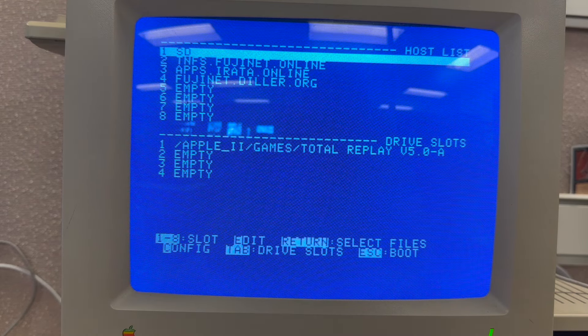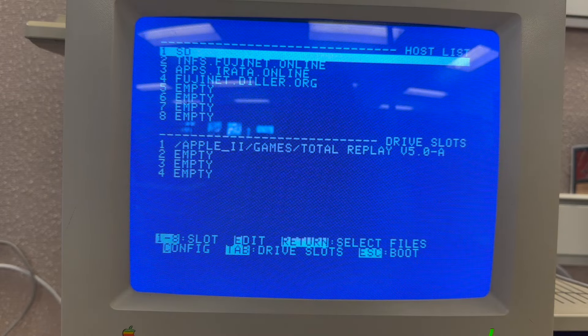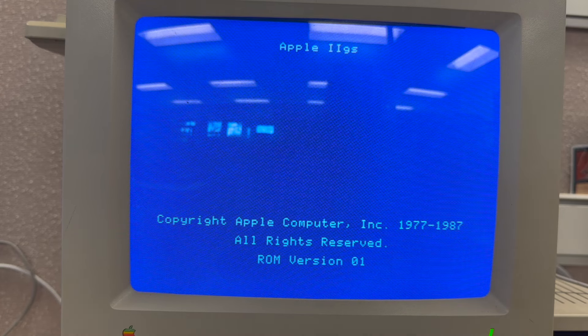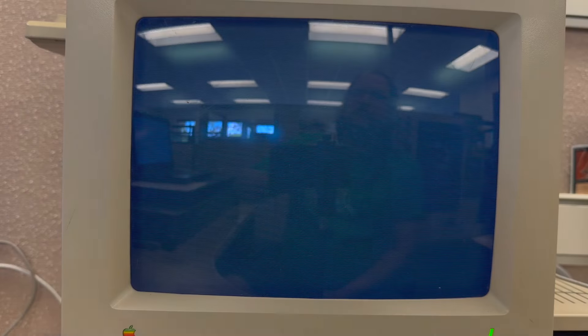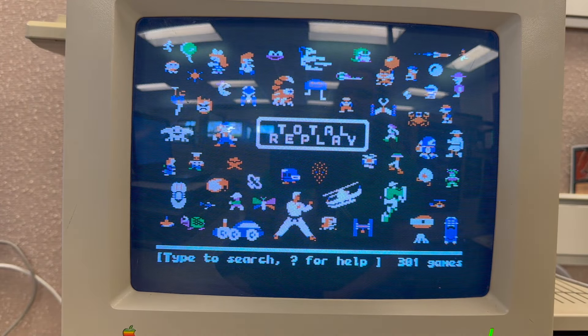If we want to boot off that, all we have to do is hit escape and it will go through the boot list. This goes into the standard Apple IIgs boot, emulating disk drive one but really reading it from the internet on that server. And there we go — we're in Total Replay.